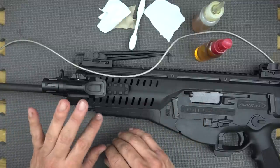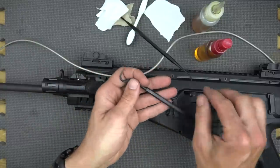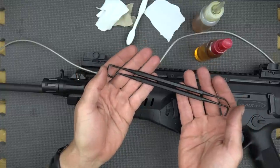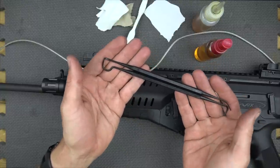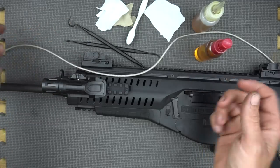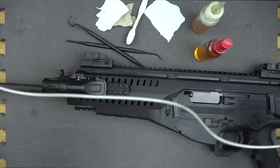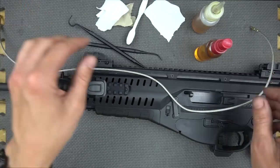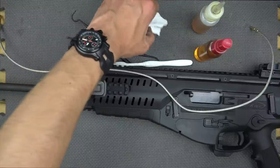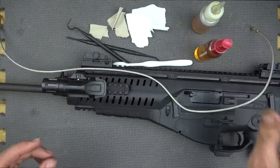We also have other tools we're using here: the tipped polymer picks. A lot of folks want to use metal picks, which are fine, but keep in mind sometimes those picks are harder than some of the things in your gun and can scratch up your surfaces and actually gall and damage guns in some cases. The Tipton ones work well — we'll put a link below, they're pretty cheap. We also have an Otis cleaning rod, this one is .223 caliber, an old toothbrush, and some cut-up pieces of t-shirt. Either patches or t-shirt will work.